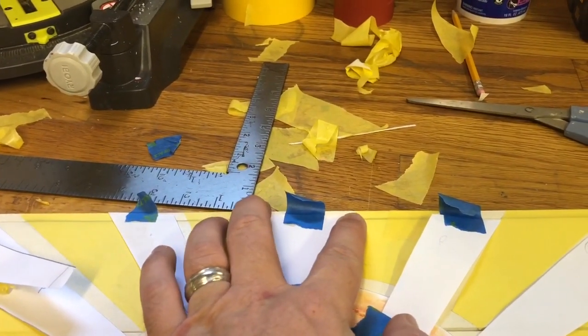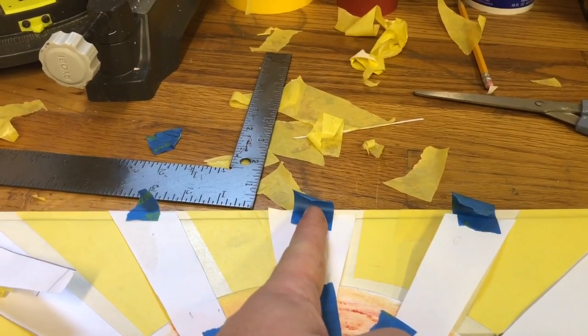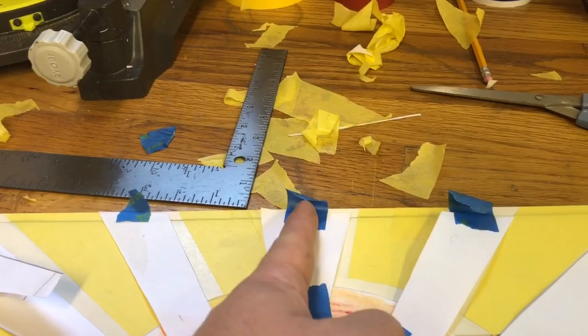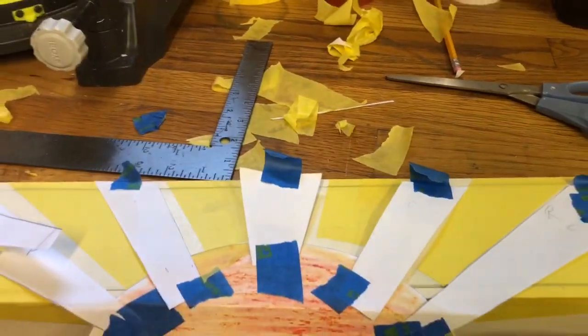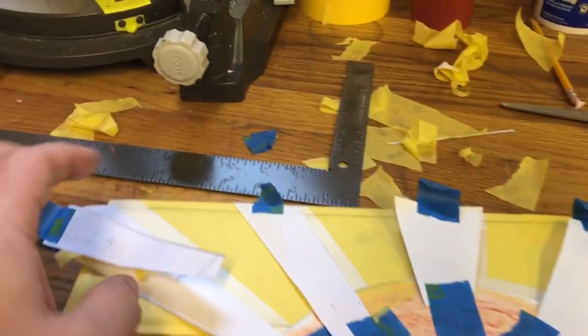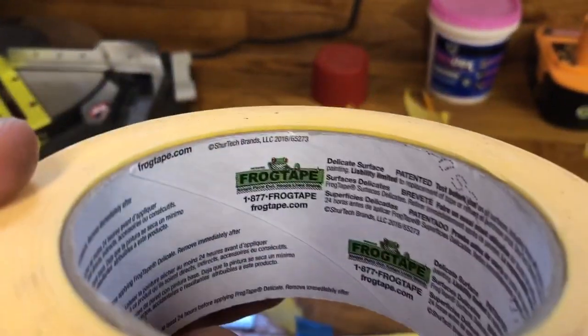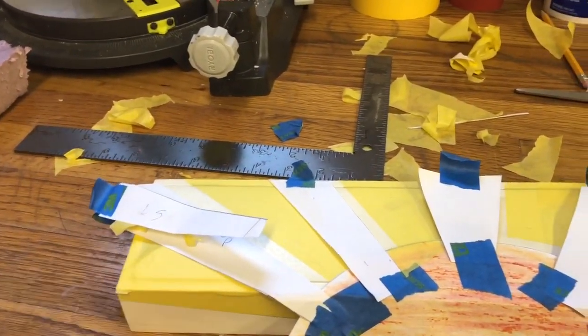And I did that with all of them. This center piece is two inches wide, and right dab smack in the middle is the one-inch mark, which is eight — center of my box. So then I taped all of this onto here very slowly and carefully. And then I went and taped in between all of these with the yellow frog tape, which I got at Home Depot. I went really slow and put it on there.